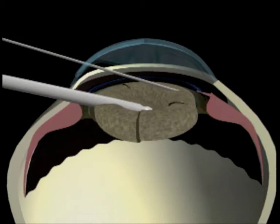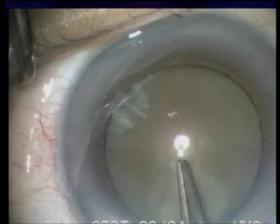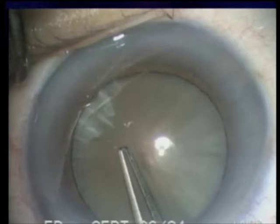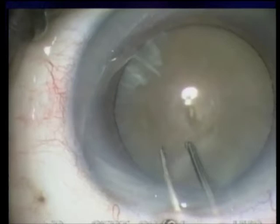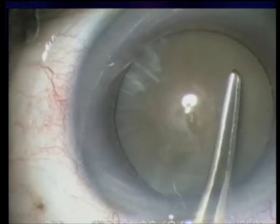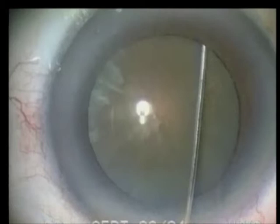Then the nuclear rim is fractured by the chop technique and the segments are brought into the center for emulsification. I begin the capsulorhexis by placing the forceps centrally to create a puncture in the anterior capsule. This reduces stress in the zonules and improves the ability to attain the desired direction of the capsulorhexis. I then grasp the advancing tear and continue in a counterclockwise direction. Stabilizing the eye with the forceps on the sclera is necessary when doing the surgery under topical anesthesia, which I do in 99% of cataract surgeries.